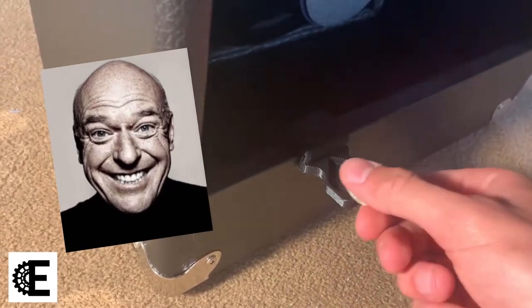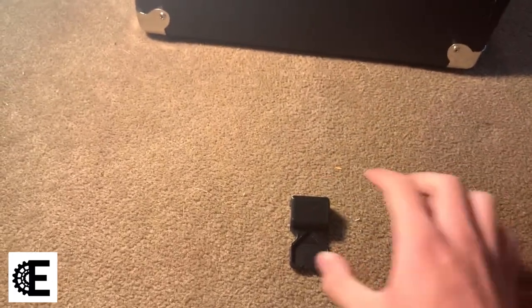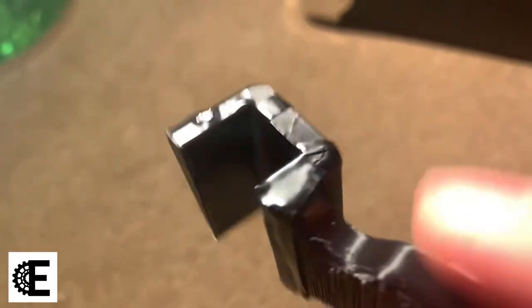There's nothing a little bit of electrical tape couldn't fix, so after I put two layers of electrical tape on the inside, it stopped moving around and it stayed in place.